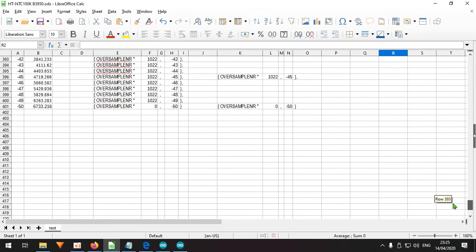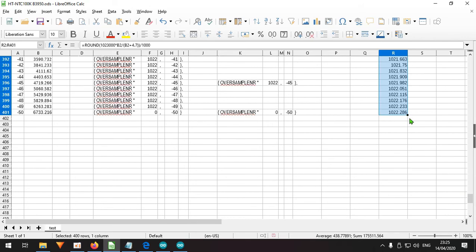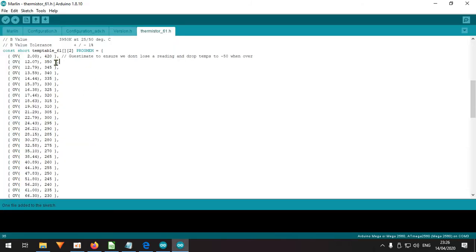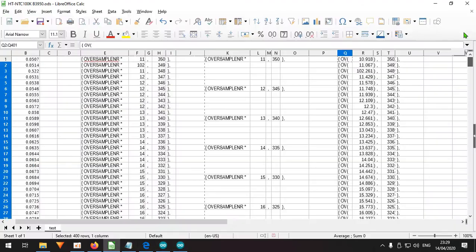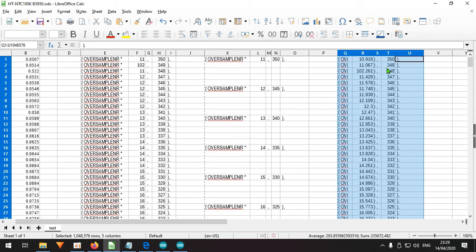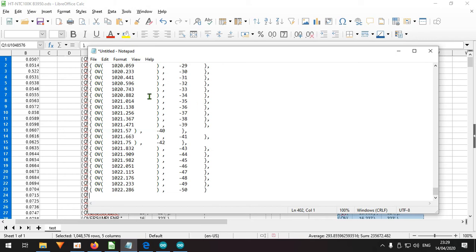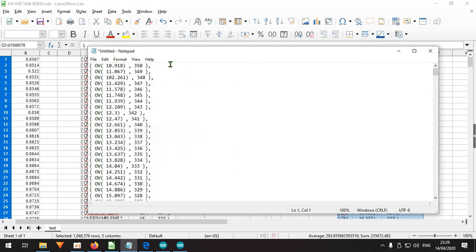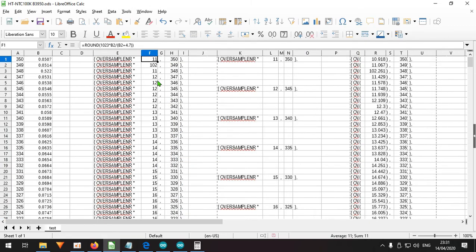I copy the Marlin 2 formatted values, paste them into the document, then use Ctrl+H to remove tabs. But I notice a problem: a value reads 1261 when it should be around 126 — the issue is a decimal point error: 0.5 was entered as 0.05. After correcting that, the values look right. I can then select each line, copy it, and paste it into the Marlin 2 thermistor table row by row.